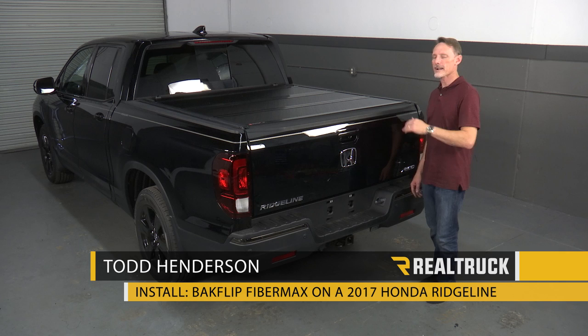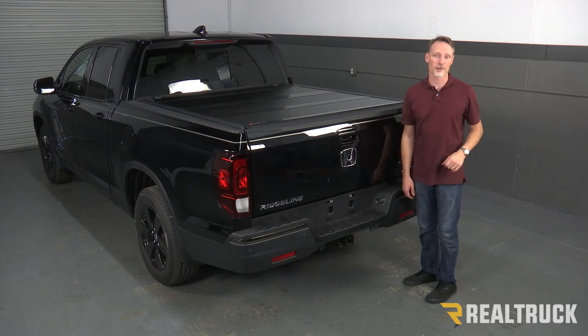Hi, I'm Todd Henderson. Today we're going to install the Backflip FiberMax on this 2017 and up body style Honda Ridgeline. Let's go ahead and get started.